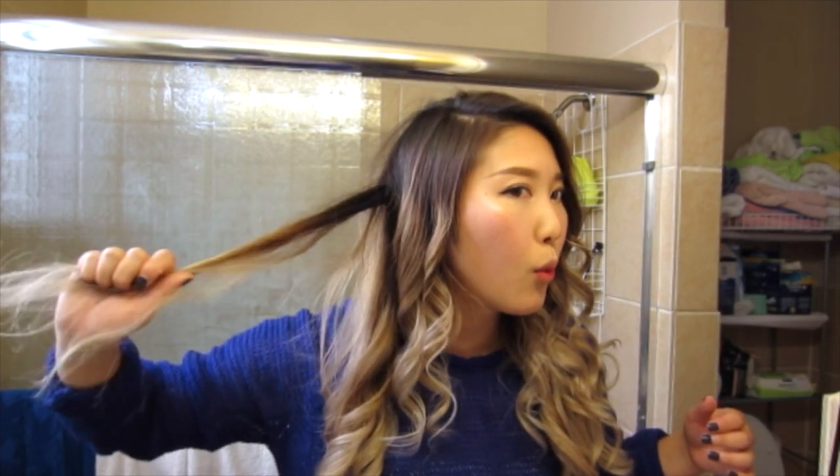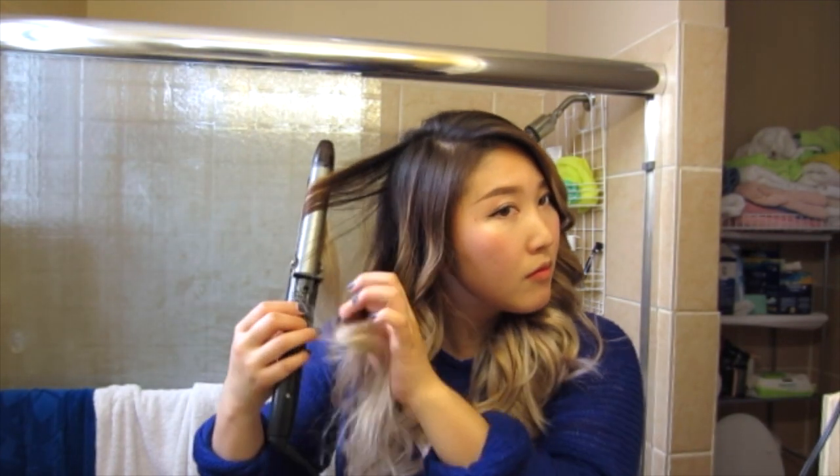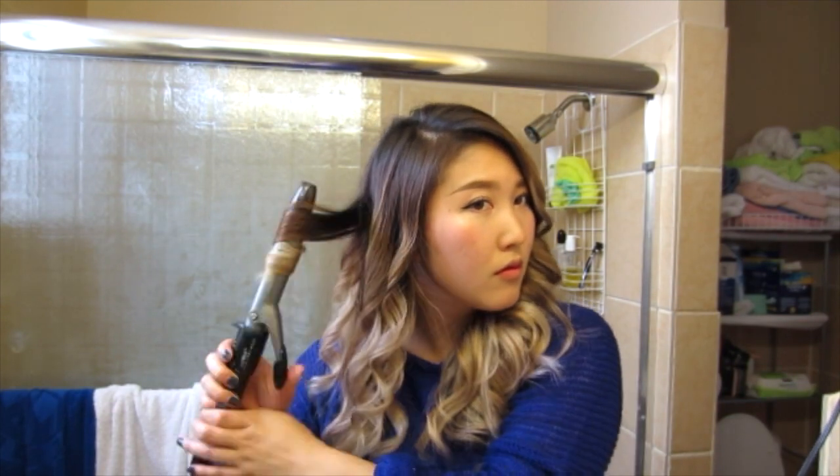As you can see, sometimes you forget to curl some parts of your hair, so just go back and retouch as needed. No harm, no foul — just keep on plugging away.